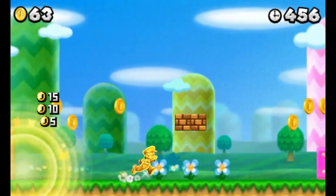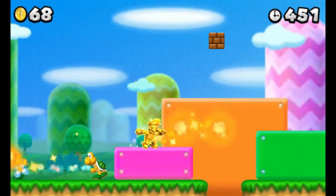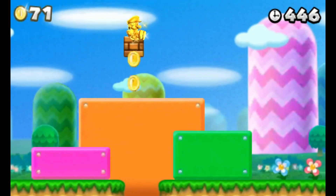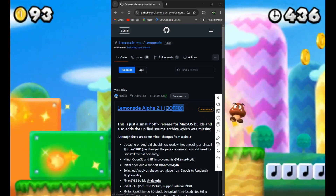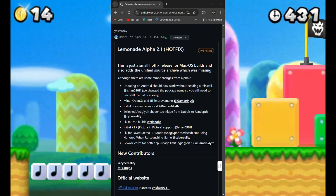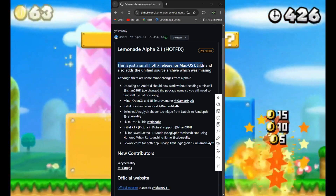Let's dive in and see what the latest version of the emulator brings, or what fixes it includes. With the latest version, that is Alpha 2.1, they have fixed a lot of bugs, meaning those of you who were experiencing bugs on the earlier build will no longer face them.